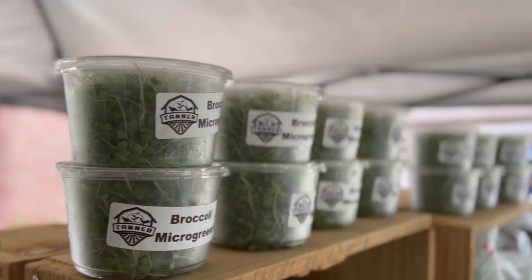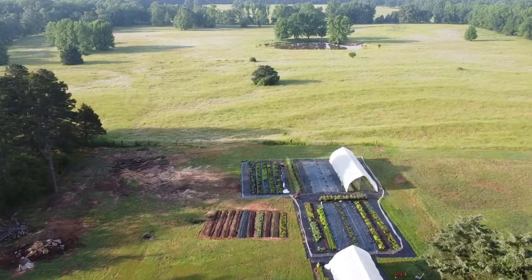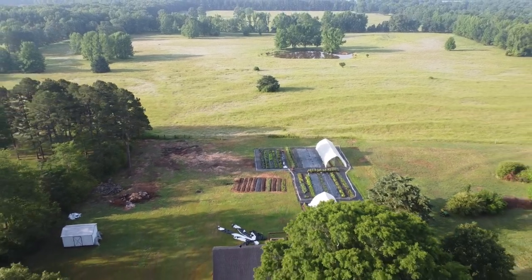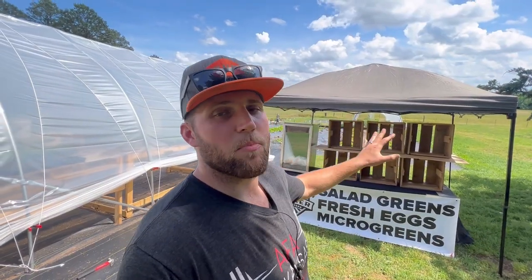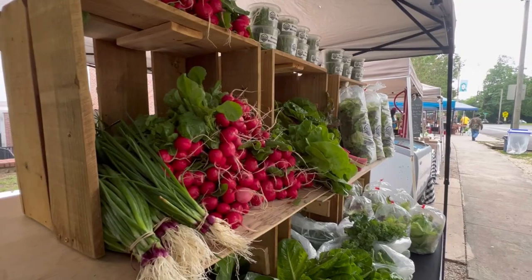Today we're talking all about how to set up a farmers market booth so that people come and shop and purchase what you're trying to sell. I've got our booth set up right now here on our farm because I want to talk more in depth about it — I simply don't have time to do that when we're set up at the farmers market. I've got some good shots from last weekend showing how we display all of our produce and our eggs.